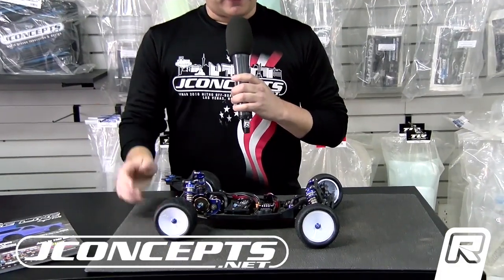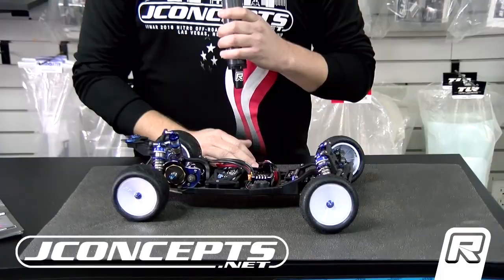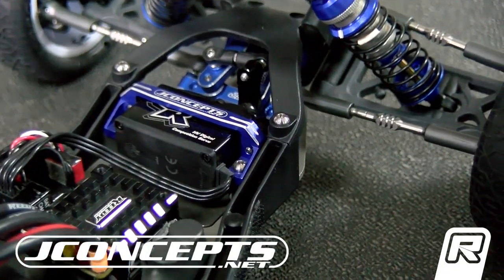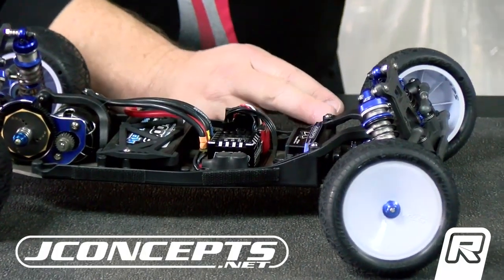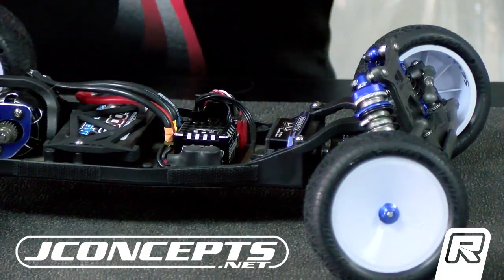I brought a few items that we wanted to show off here this weekend. First of all, we have the upcoming servo mount bracket for the B6. We had a popular version for the B5 series of cars, and now we'll have one for the B6 as well. I've got that here on the car, and of course I already have the already-released aluminum steering parts.